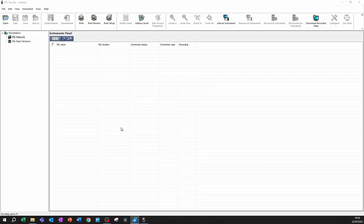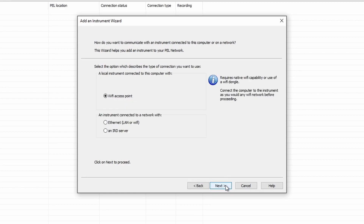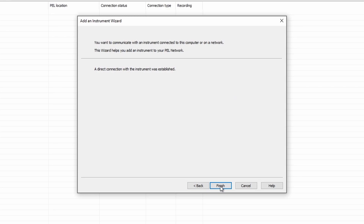Now I open the PEL Transfer software. I go to Instrument and add an instrument. I choose PEL51 and click Next. It asks how it's connected — in this case it's a Wi-Fi access point — so I click Next again and it's now establishing the connection.